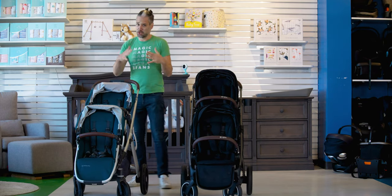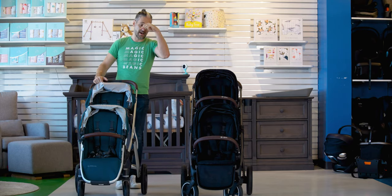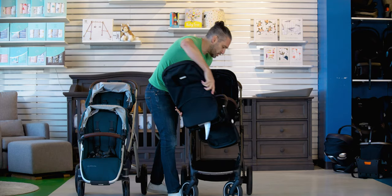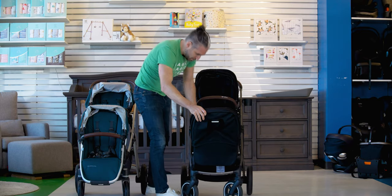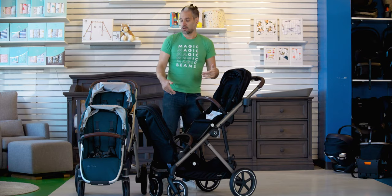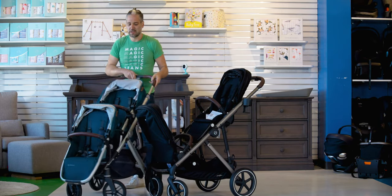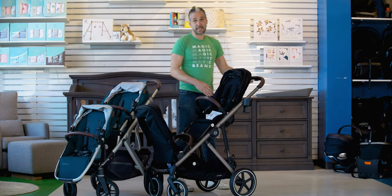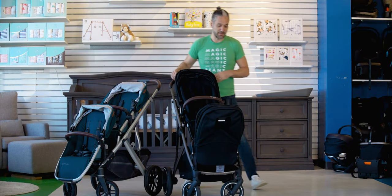I think the best stroller that pushes in this class is the DemiGro, which you can also see a review of on the channel. But the nice thing about the length of the Gazelle is that you're able to turn the bottom seat around and have the babies face each other. You can kind of do that with the Vista too, but the babies are just too close to each other. With the Gazelle, you can comfortably have the babies face each other.